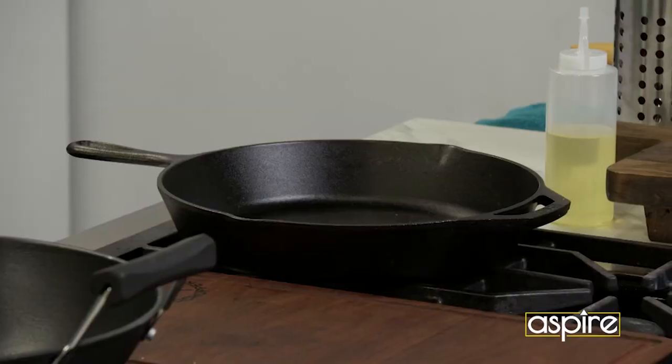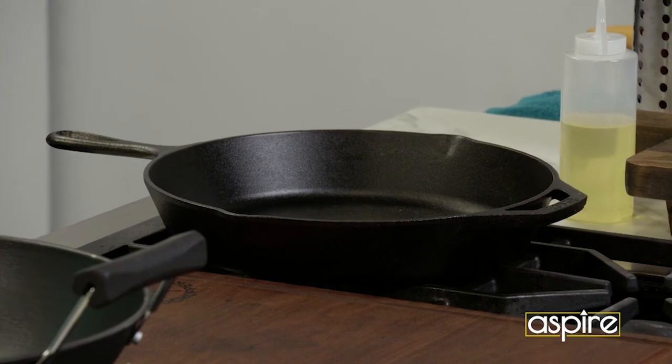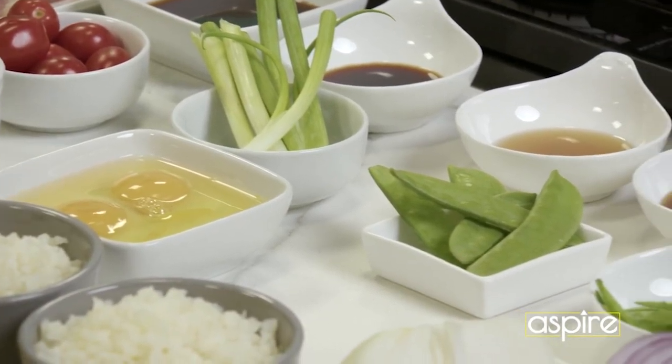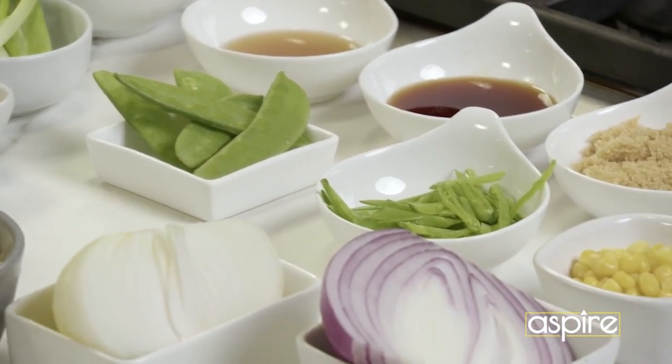So we got this marinating. What I'm doing is I'm slowly preheating my cast iron, because when I'm done cutting the veggies, I want to be able to go ahead and put my chicken in, and also start with my veggies sauteing them down.